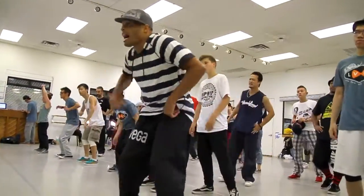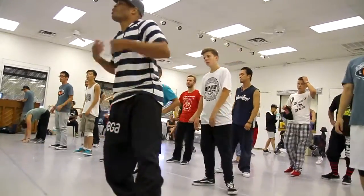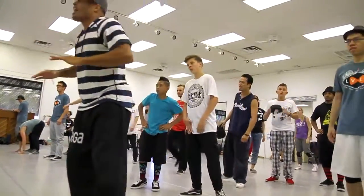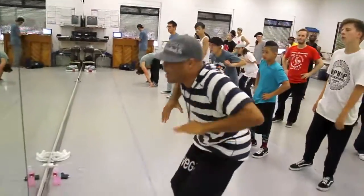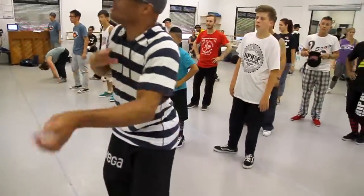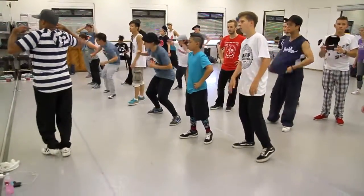If you can't lock doing the Cracker Jack, stay on the Cracker Jack until you get comfortable. Don't try to do so many moves. If you can only do one point out of the Cracker Jack, cool. One wrist roll out of the Cracker Jack, cool. Don't try to do so many moves — it'll get you messed up.